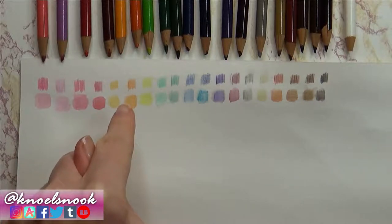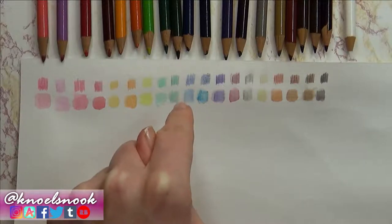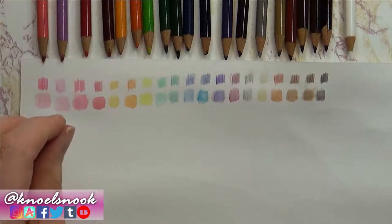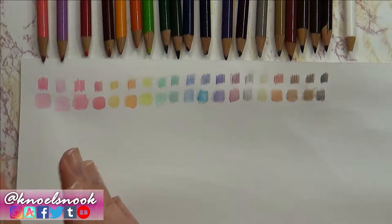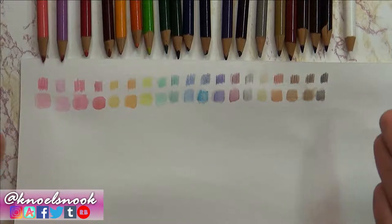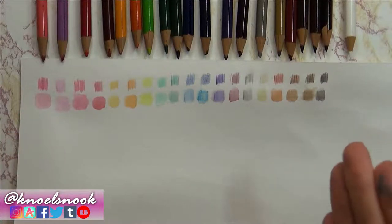Most of these colors when swatched wet were basically the same as they swatch dry, which in my opinion is awesome. Especially with Faber-Castell, which is the watercolor pencil I use the most — a lot of those colors swatch very differently when doing dry versus wet, and that can be a problem if you want to work with them wet. But I'm really impressed with these for that, at least.